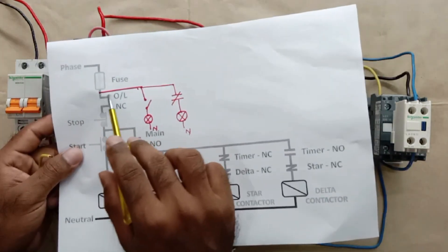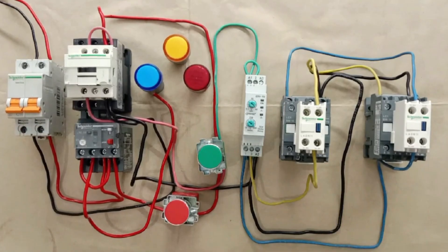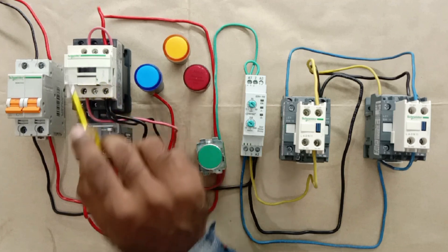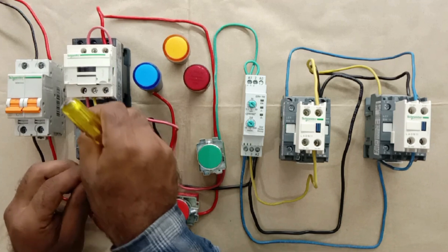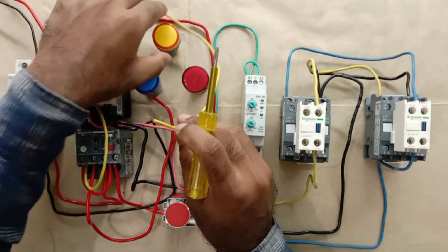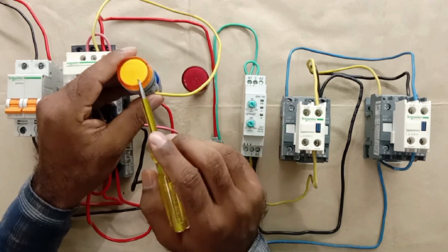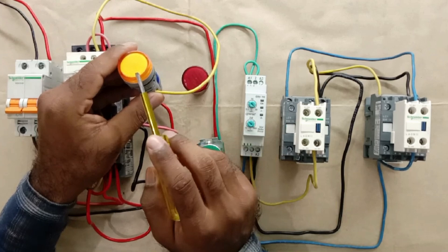The power supply coming to the overload relay — we loop this to the two terminals. We loop a wire from the NO contact of the overload relay and connect it with the NC contact of the main contactor. Then we connect a wire from the NC contact output to the off indication lamp — the yellow lamp. Normally we use a green indication lamp for off indication, but right now I don't have a green one, so I used a yellow indication lamp.